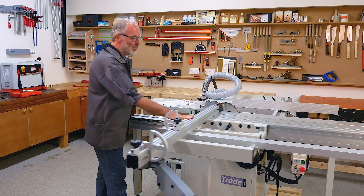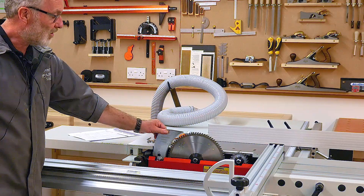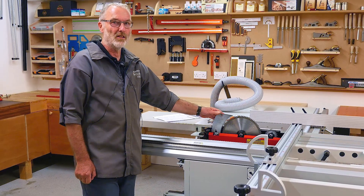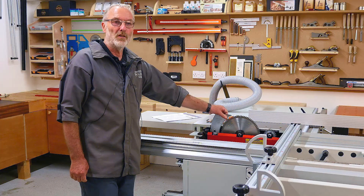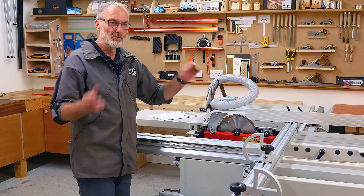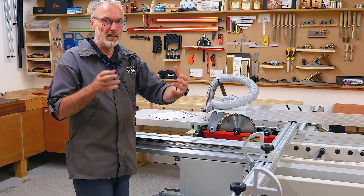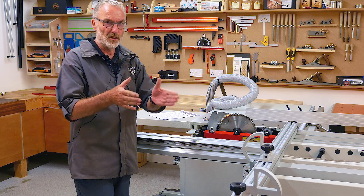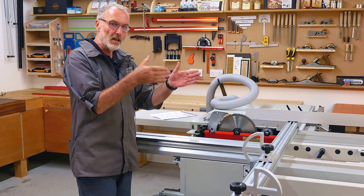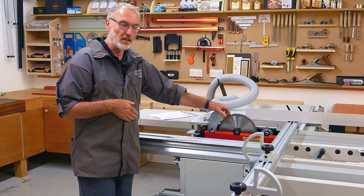I'll show you on this panel saw — the reason I've used this machine is because the table stops here, so the whole blade is accessible including the riving knife. The riving knife is almost the most important component on a table saw because it's instrumental in preventing kickbacks when ripping timber. When you rip timber you're cutting down the grain, allowing the timber to relieve any inherent stresses inside it. Without a riving knife, those stresses can close the cut gap or kerf behind the blade.